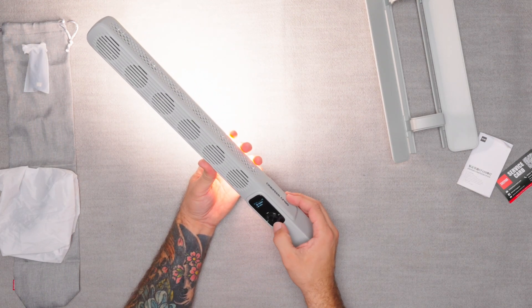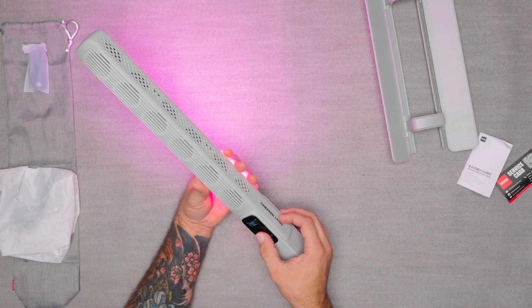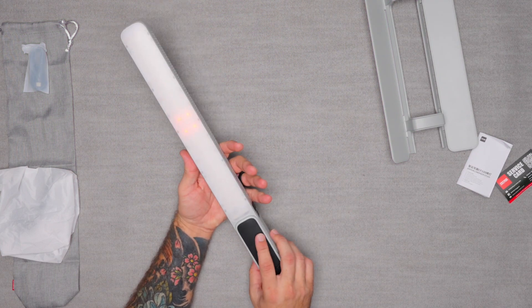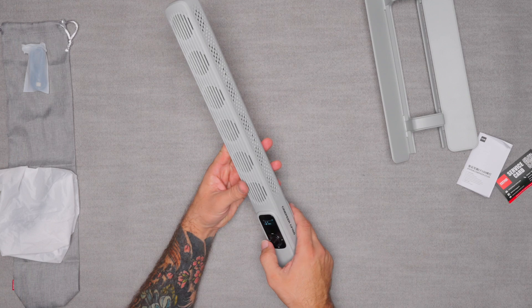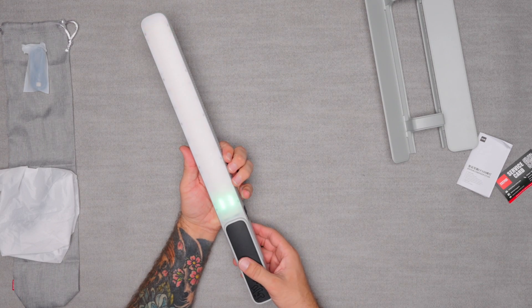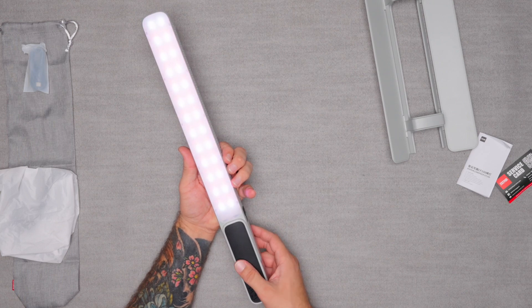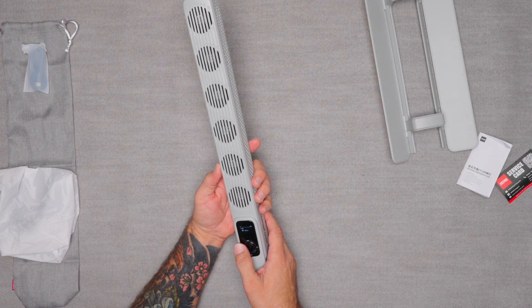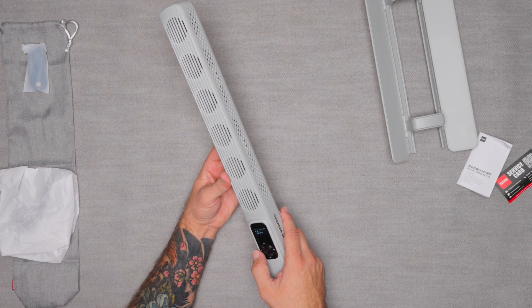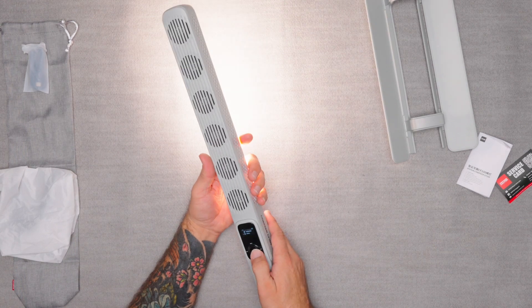You also have RGB, so you can change it to whatever color you want. Then you have effects — it looks like there are seven options: there are a couple of dot ones, plus SOS, TV, light bulb, candle, and lightning. So however you want to use it, it's definitely there and super convenient.